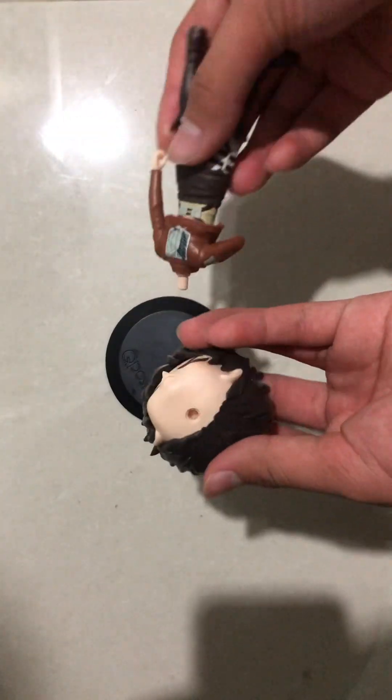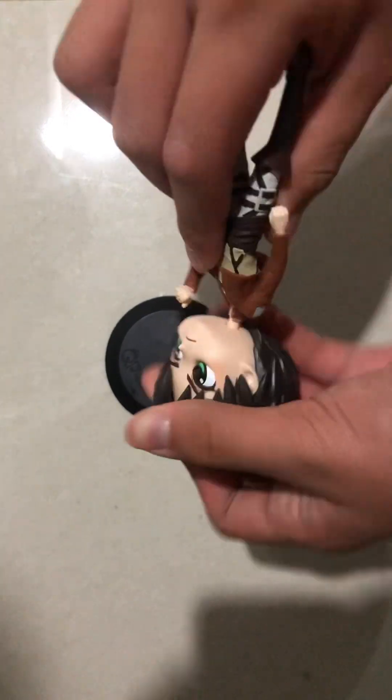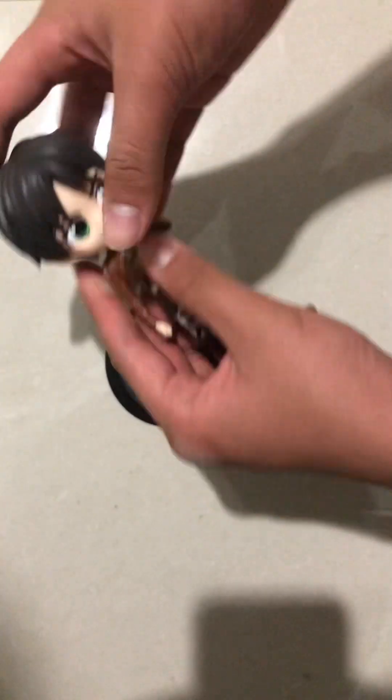So let's put it together. You put this peg line into the hole — it's quite hard so it doesn't fall off. Okay, so this is how it looks without the stand platform.